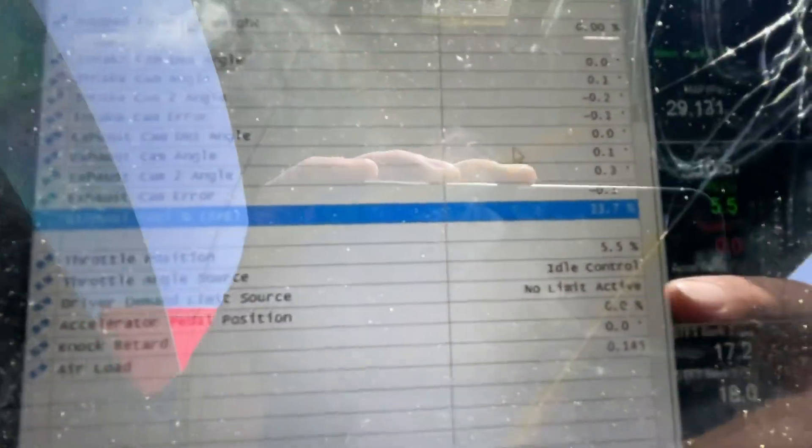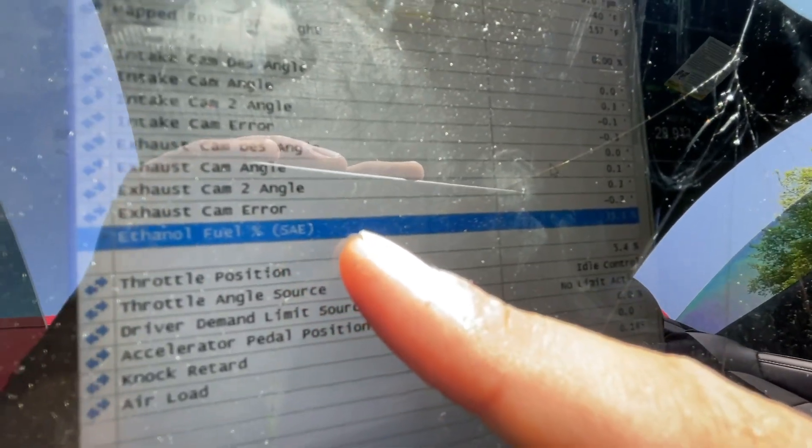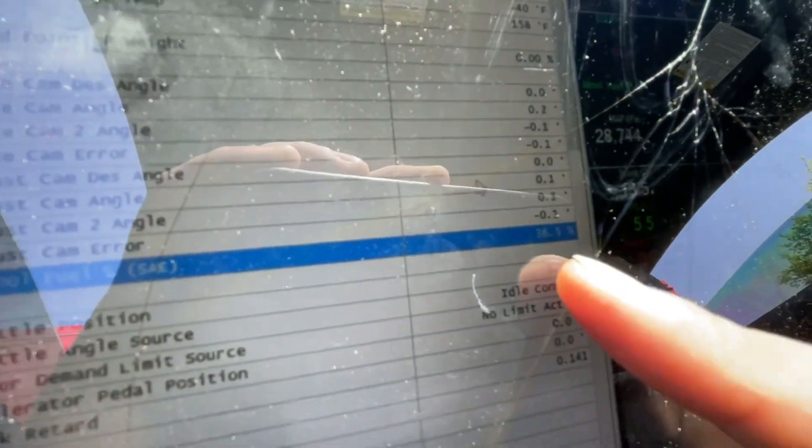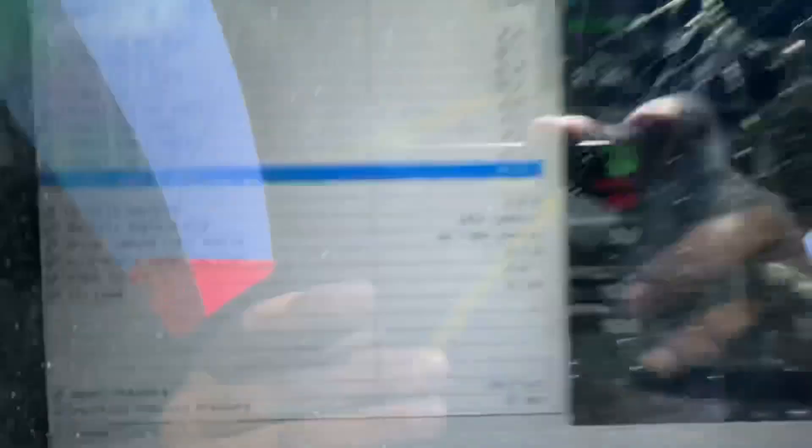One thing that's pretty cool to know is the ethanol percentage right here - it says Ethanol Fuel and it tells me the percentage. On your data logs you want to make sure that that's at least 65 or so if you're doing a flex fuel tune. This way the tune does what I want it to do. Make sure you're at 65 if you're doing a flex fuel tune or an E85 tune.